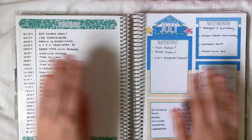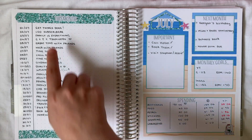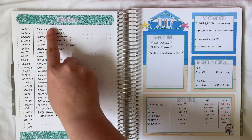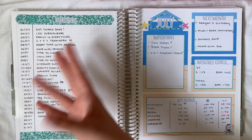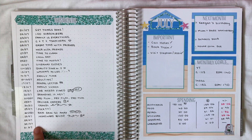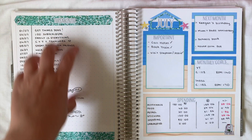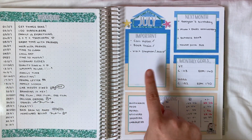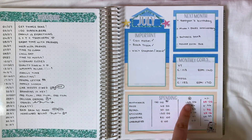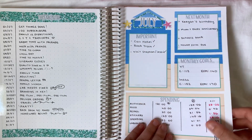The first thing I'm going to do is flip to July to show you what last month turned out to be. On this side I have my little monthly overview - every day, or sometimes I group days together, I would write a positive thing that happened or something I wanted to remember. I have a couple of little boxes I haven't filled in yet but overall I filled most of it. Then I had my important next month, monthly goals for YouTube and Instagram, and a little spending overview at the bottom. I think I'm going to keep the same layout for this month, I really enjoyed it.